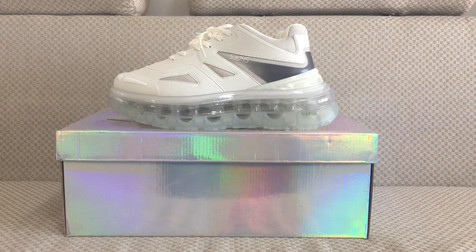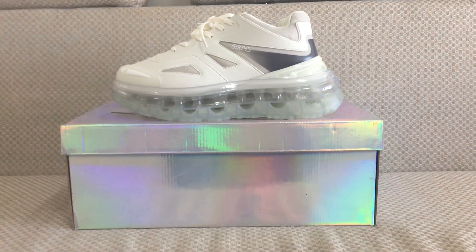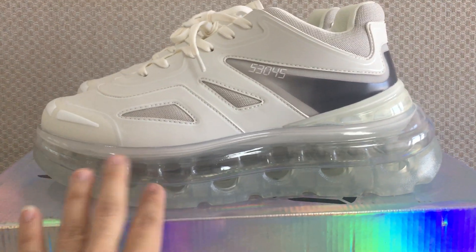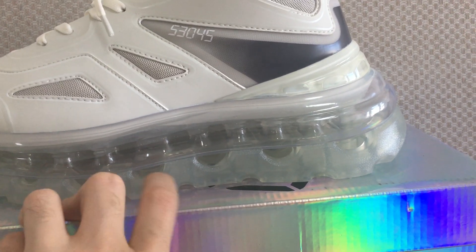The print number is 53045 and this is the name of this shoe. Giving you a close look, you can see the whole sole above the midsole is very special — you can see the transparent air bubble.